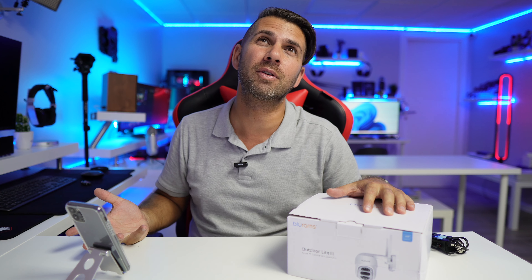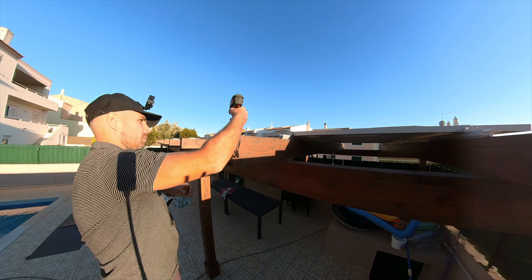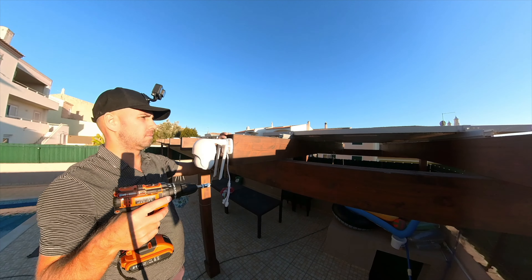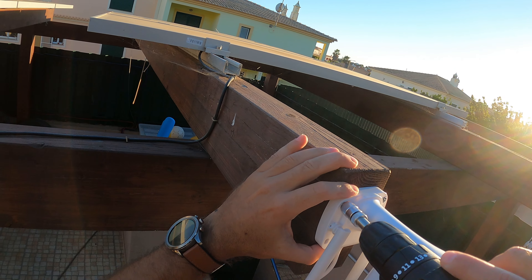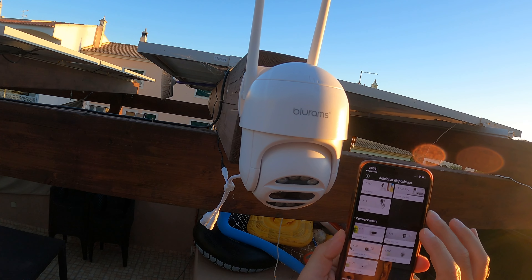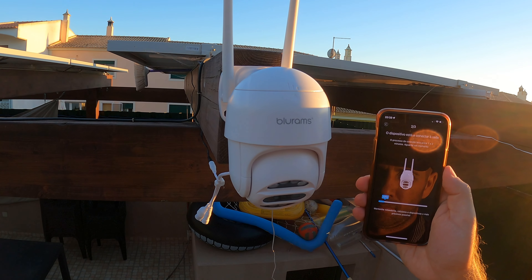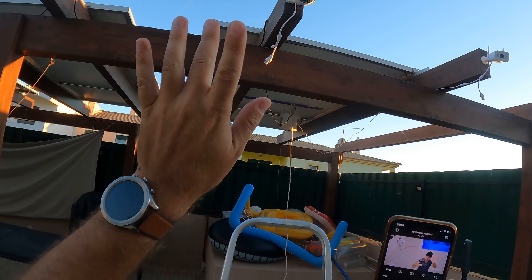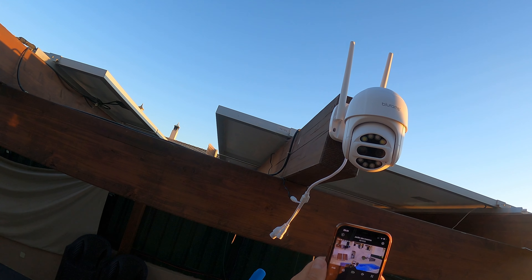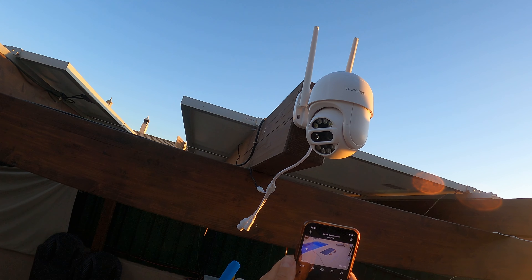In terms of installation, the most difficult part is deciding where to place it. I've got a few spots for testing before I decide on the final position. As you can see from the images, installation is really simple, and the app configuration is also straightforward — in just a few minutes the system is completely ready. It's weatherproof, so we can install it anywhere. I've got mine outside in my backyard and it's been raining with no issues whatsoever.